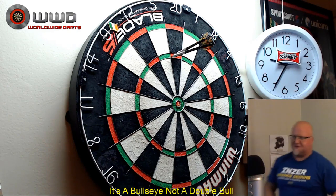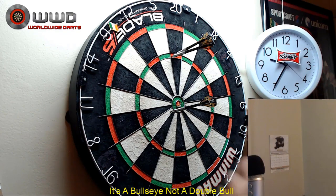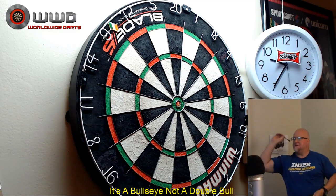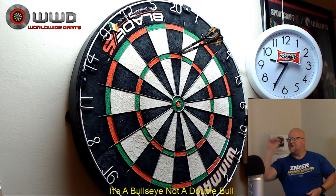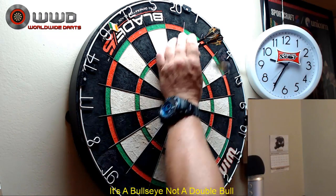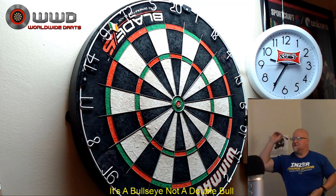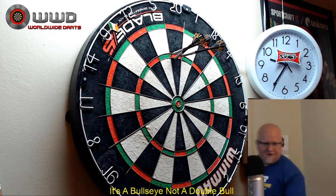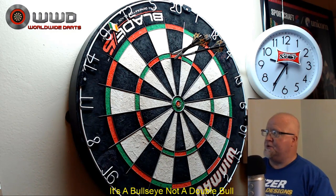Because the barrel is so small, it's really easy to group them tight. They are an incredibly fun dart to play with. Last throw — a 60, a 20, and I can see that one right on the camera: 140. So I'm going to end there and roll right into the next clip.